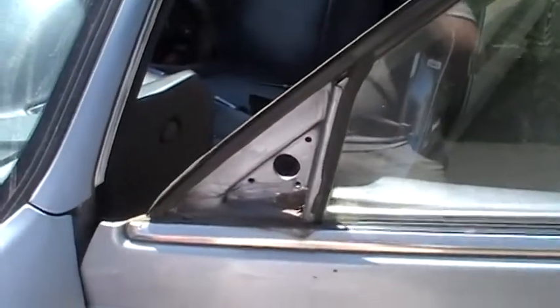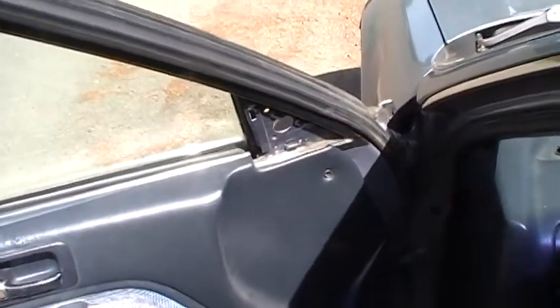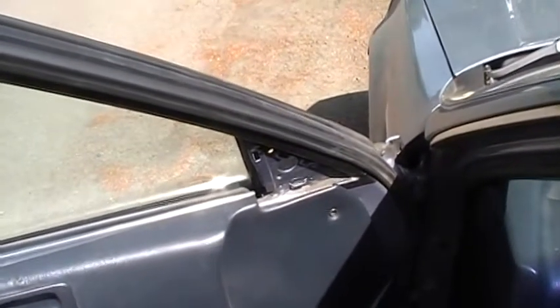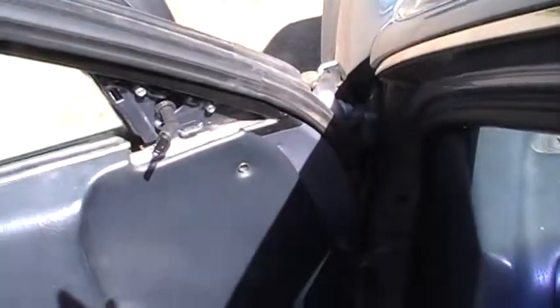Now I'm gonna get the other mirror, and this is where we'll find out whether or not it's OEM enough to actually fit in there. It should fit, but I'm just using an eBay mirror so it's kind of a gamble whether or not that stuff will fit up good. Let me go grab the mirror and I'll try to put it in.